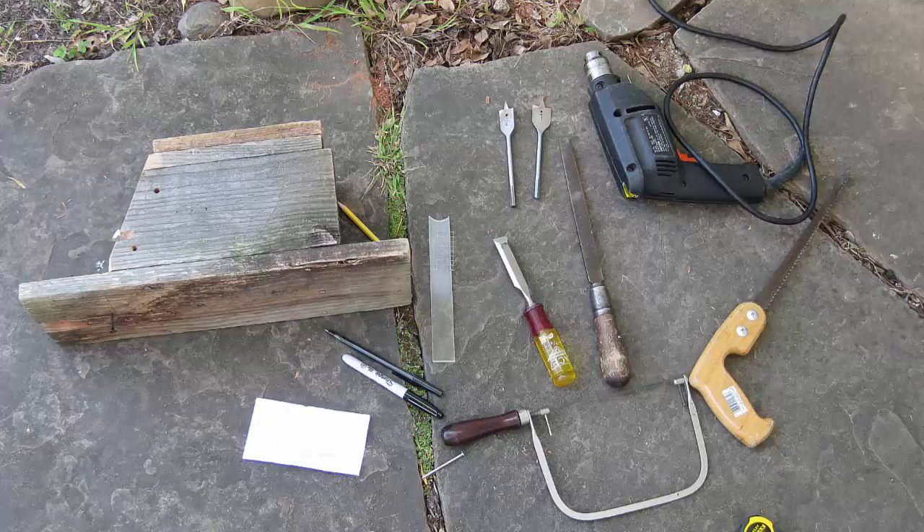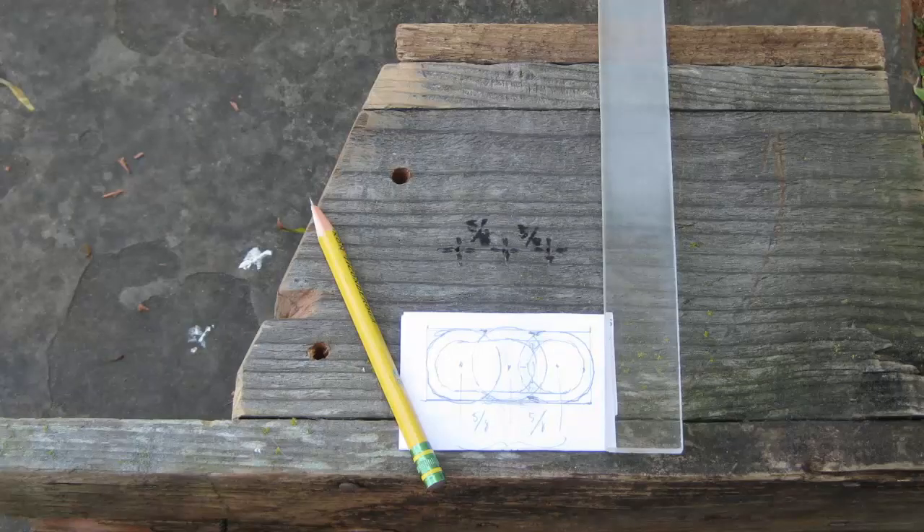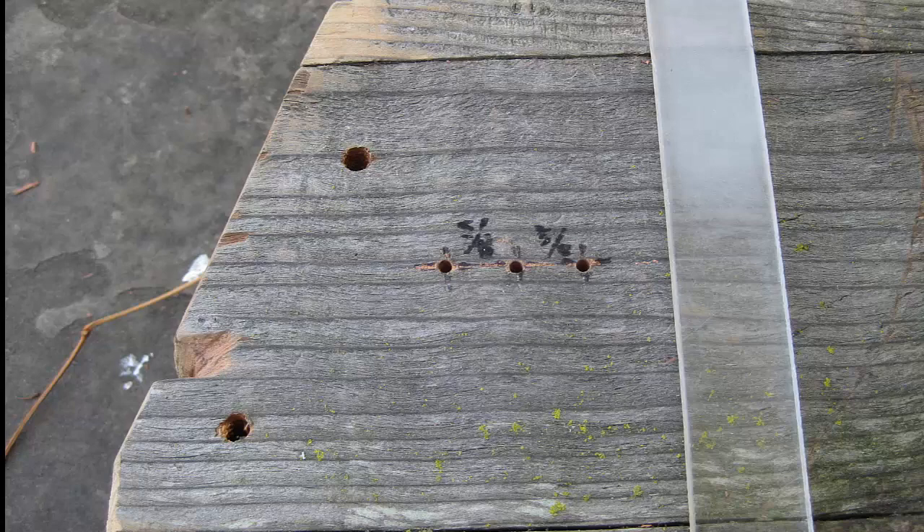These are the tools I used. This is the plan. I'm going to drill three holes using one inch and three-quarter inch spade drill bits. Start by drilling three small pilot holes five-eighths of an inch apart.